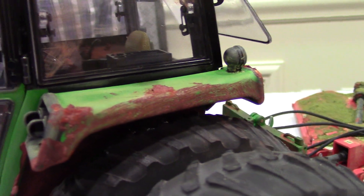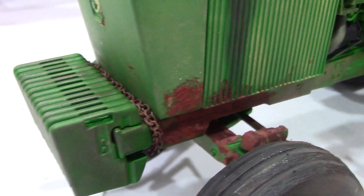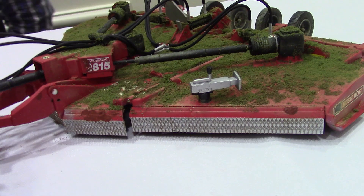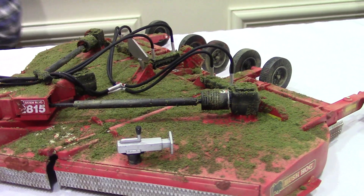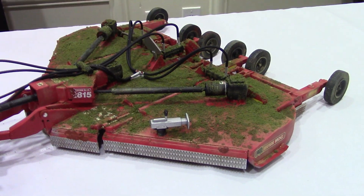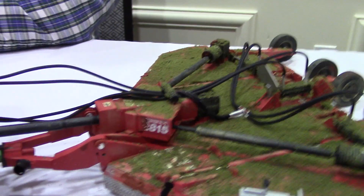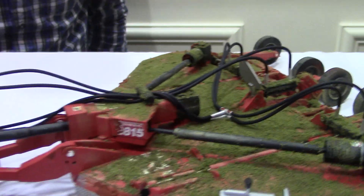That looks great. I really like the rust up here on the fenders, the fuel spill running over, and the rusted chains. Did you also weather the batwing as well? The grass on top is just scenery used for model railroads. Then I built the hydraulic hoses, extended the PTO shaft, and built the hitch pin.